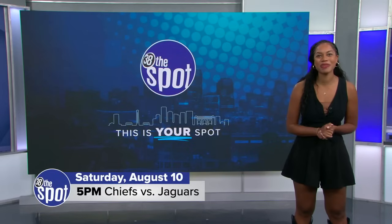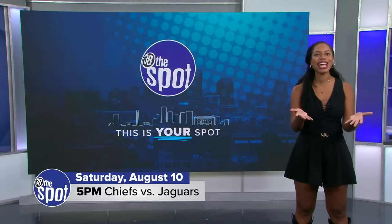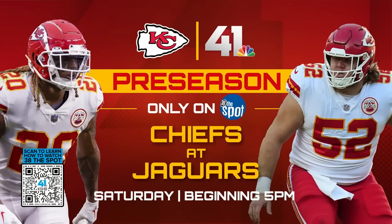Well, there you have it, Chiefs fans. Now you know how to follow your Kansas City Chiefs as they get ready for an historic three-peat. Thanks for watching 38 the Spot, and go Chiefs!